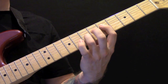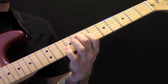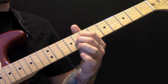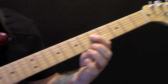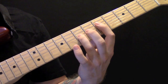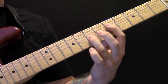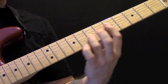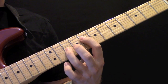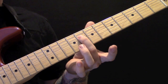Then we have this section. We are playing fret 5 and fret 7 — fret 5 on the D string and fret 7 on the G string. Then we move that position up to fret 8, so we've got fret 8 and 10. Then we've got 8 and 8. Then we have 8 and 7.